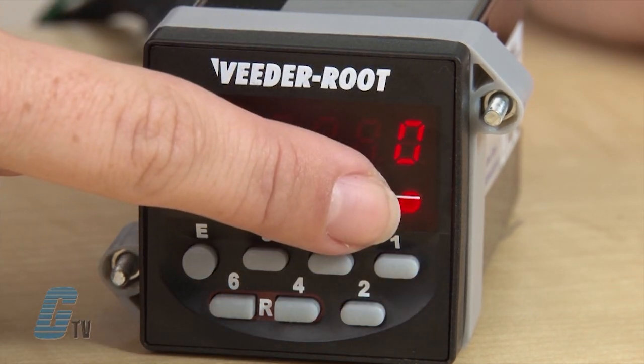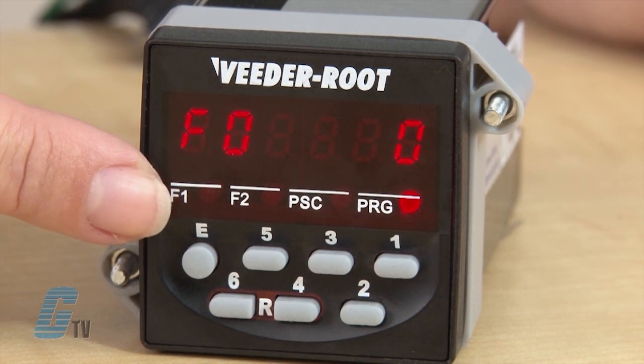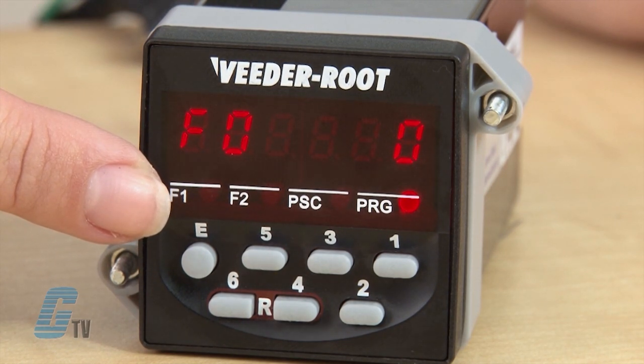On the bottom of the main display is the status display. This will show preset 1 as F1, preset 2 as F2, pre-scale as PSC, and program as PRG. When the counter is in operating mode, F1 and F2 should illuminate to specify the active output or outputs.